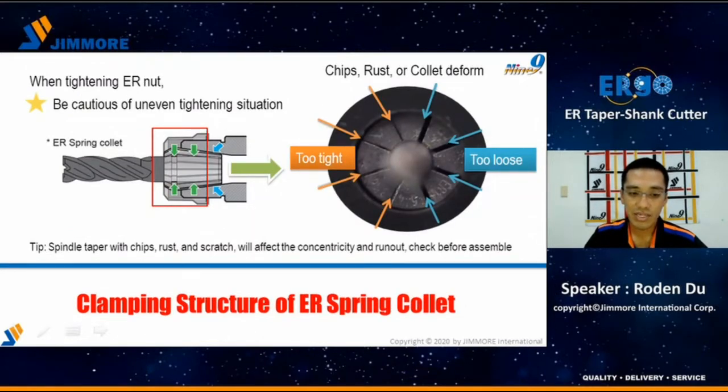On the left side, it shows the clamping structure of the ER spring collet. When we tighten the ER spring nut, the ER spring collet will compress to clamp the cutting tool. Be cautious of the uneven tightening situation. You can see in the right picture: rubber, chips, rust, and deformed collet will all cause a too-tight or too-loose situation. Also, spindle taper will affect the concentricity and run-out, and it is needed to check before assembly.